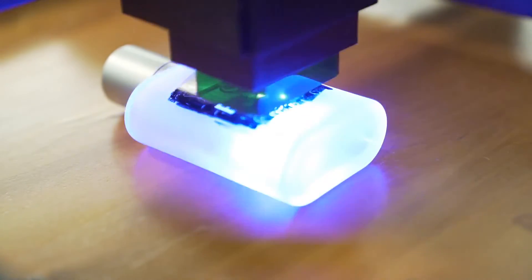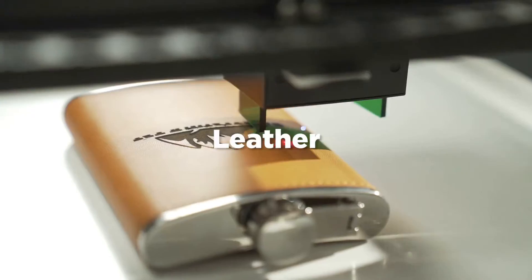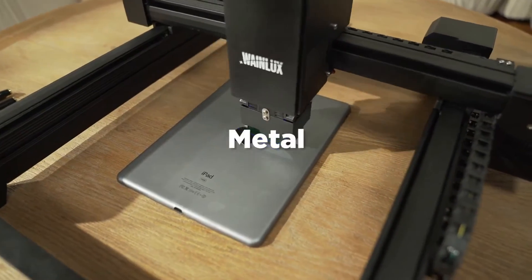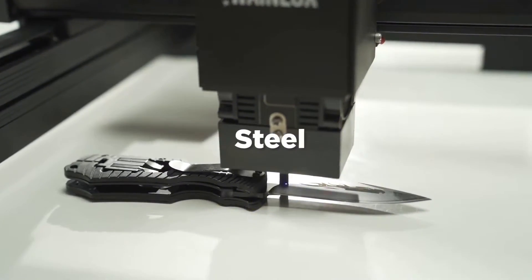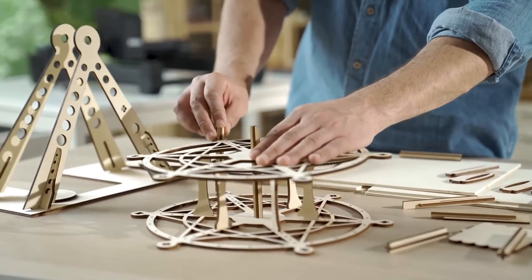The 10 watt semiconductor laser with LD plus FAC spot compression technology means that you can print on any materials. It can cut 5mm wood easily and quickly.